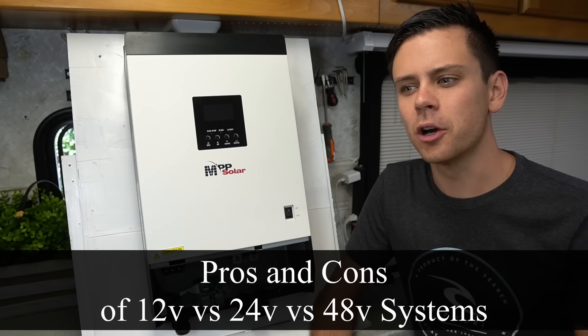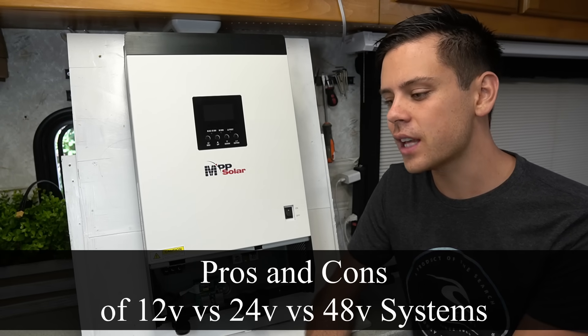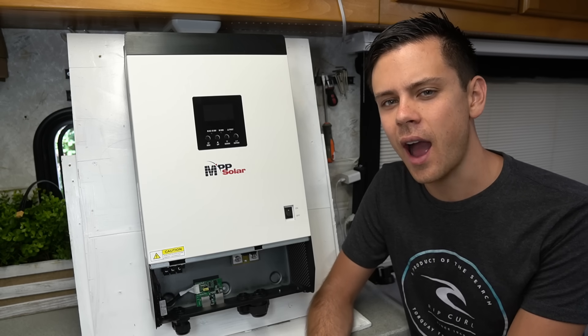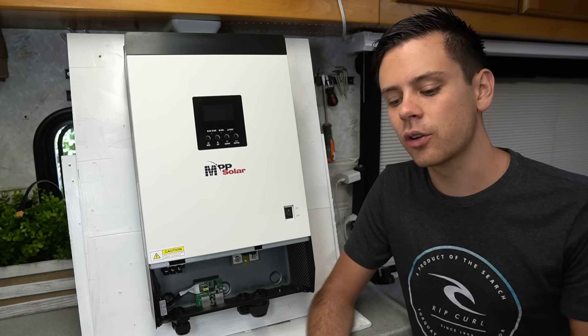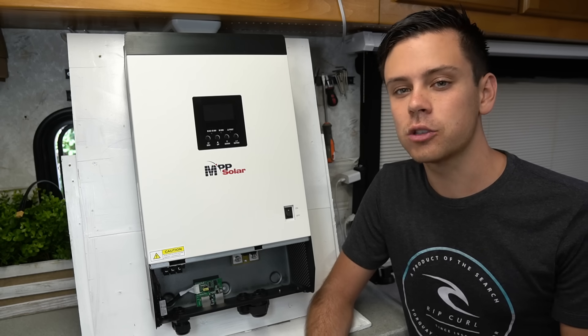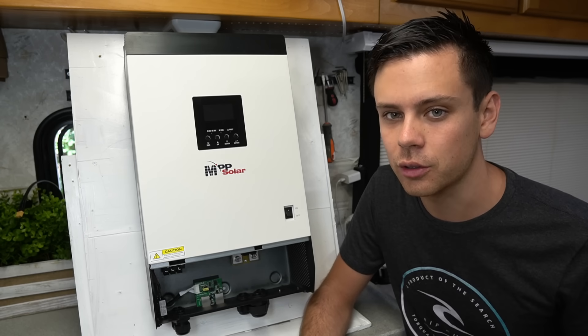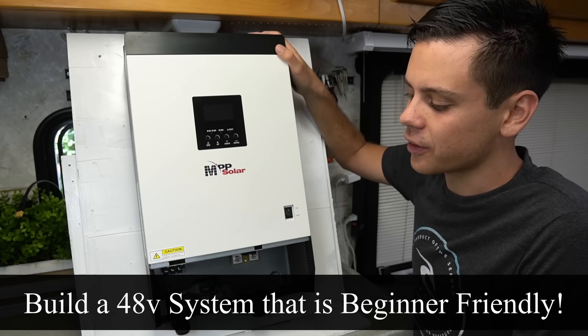In a previous video, we talked about the pros and cons of a 12 volt versus a 24 volt versus a 48 volt system. A lot of beginners are still scared of using a higher voltage battery for their solar power system. If they're using it for a van or an RV, they usually want to stick to 12 volts so you can use components that are easy to source. But today we're going to build a 48 volt system that is beginner friendly.